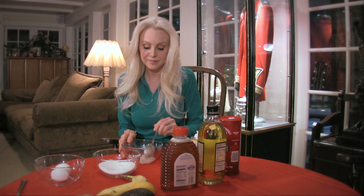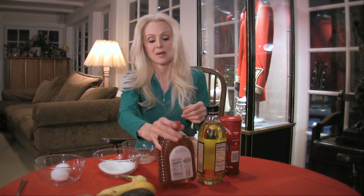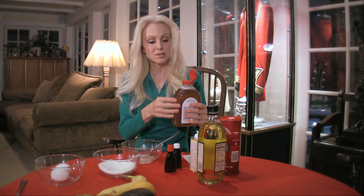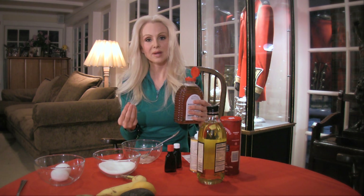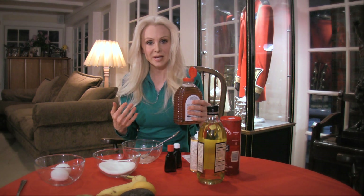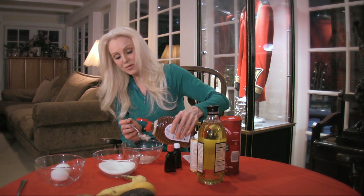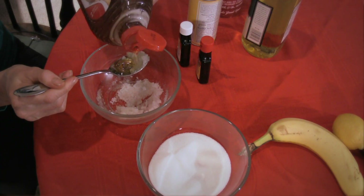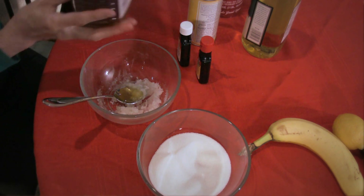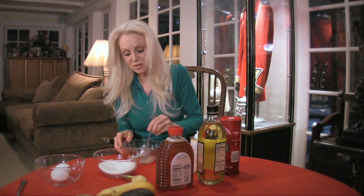And last, honey. Honey is actually a humectant, so it helps with the hydration of your face, your body, and your skin. Honey is always a valuable thing to put in your homemade beauty products. I'm going to put about a tablespoon of that in there — one part — and just stir it up.